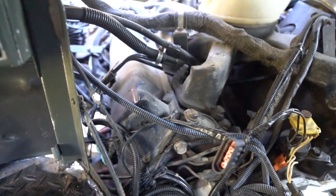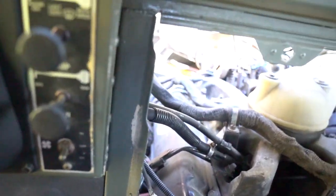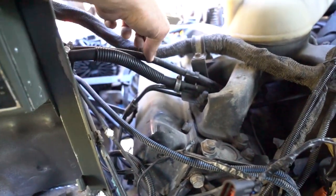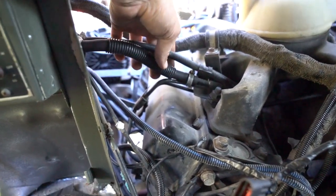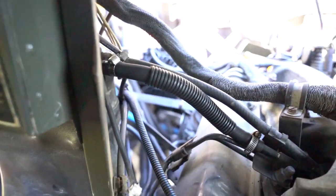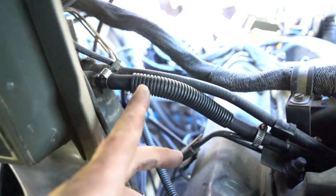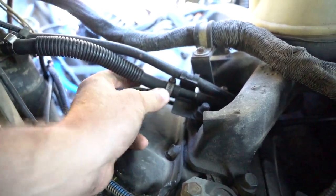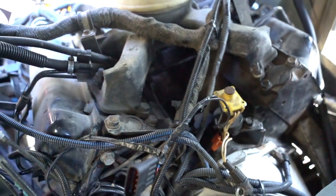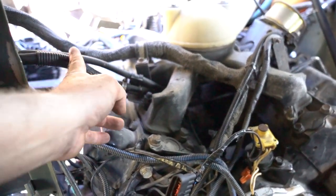Another thing to remember when doing the lift: run around and always check stuff as you're jacking it up so you don't tear anything apart. I noticed — this was something not mentioned online — that a stress point was these two fuel hoses. One was fine, but the heavier one was not — it comes from the fuel filter and it's obviously a diesel line. It had torn right here from the lift, so I had to replace it. Just keep an eye out on these fuel lines and listen carefully so you don't break things.